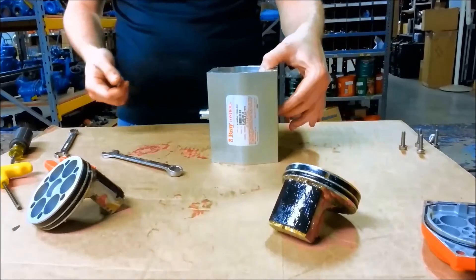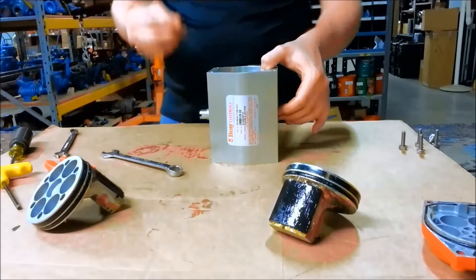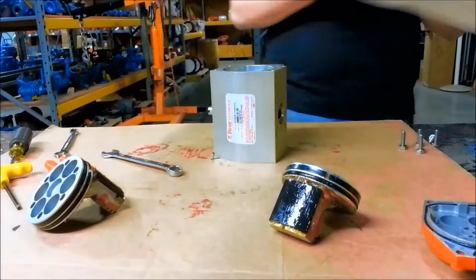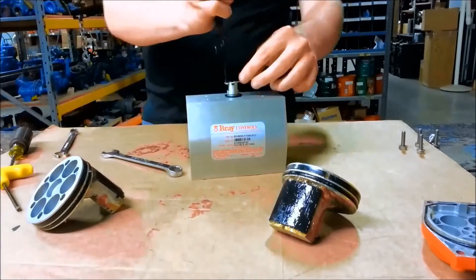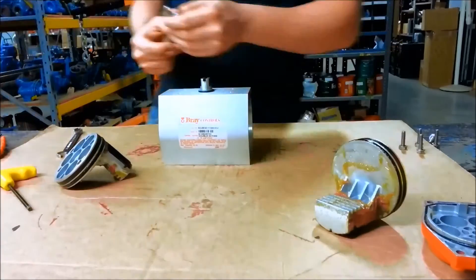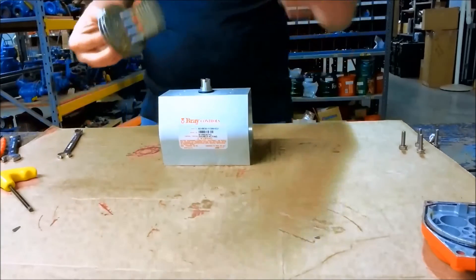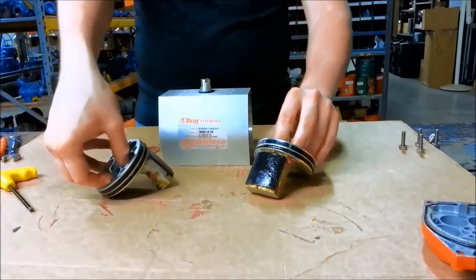Once we've got the pinion back in there, it helps to put the snap ring back on so that it doesn't move around. You start slightly beyond open, and then you set up the racks so that they will move this way to provide a clockwise rotation.